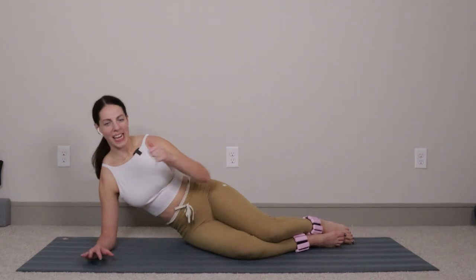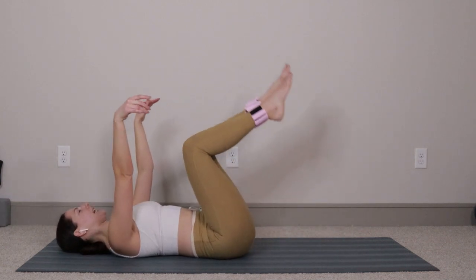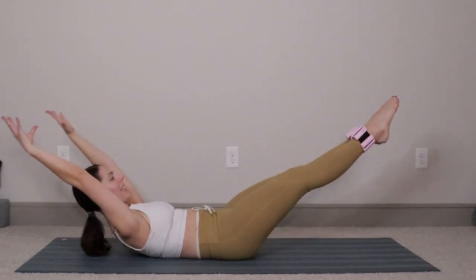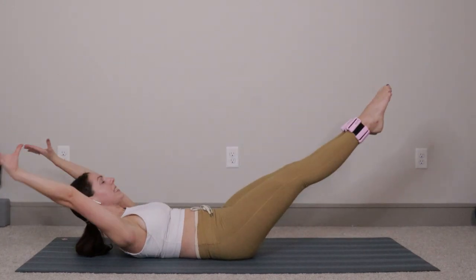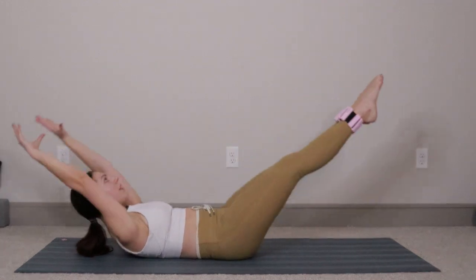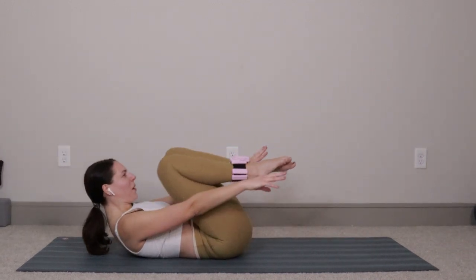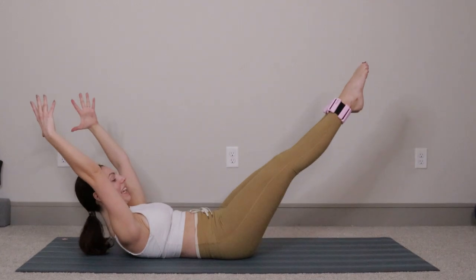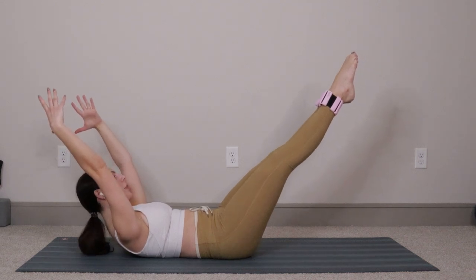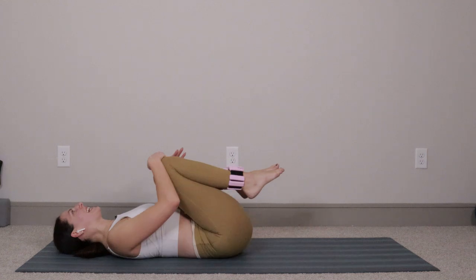Roll onto your back for a little core series to wrap things up. Double leg stretch — pull the knees to the nose, reach the hands to the outsides of the ankles. Inhale, shoot the arms and the legs out; exhale, circle it out and around. Six more: six, five, four, three, two, last one. Open things out and hold right there for ten: nine, eight, seven, six, five, four, three, two, one. Take everything in, drop your head down, hug your knees, and rock a little bit from side to side — take a nice deep breath.